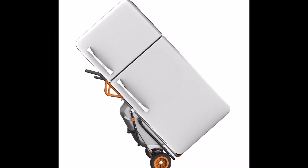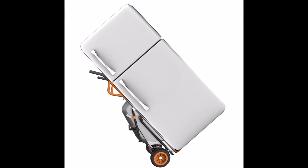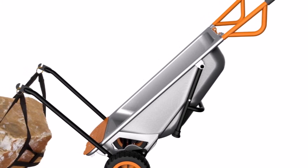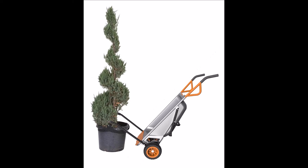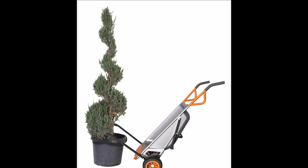The extension arms can handle loads up to 80lb, ideal for moving plants, rocks, and other landscaping items. The patented two-wheel design easily adjusts its center of gravity, making heavy loads more manageable. The AeroCart makes a 200lb load feel like 17lbs, so it's easy on your back and other joints.